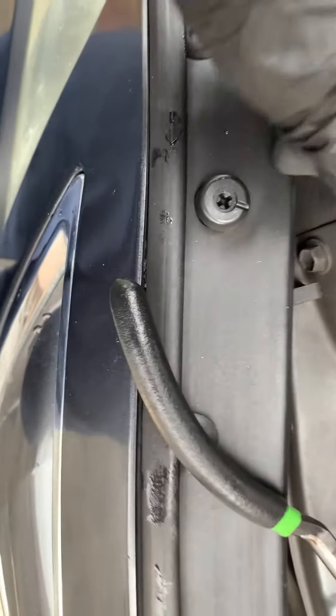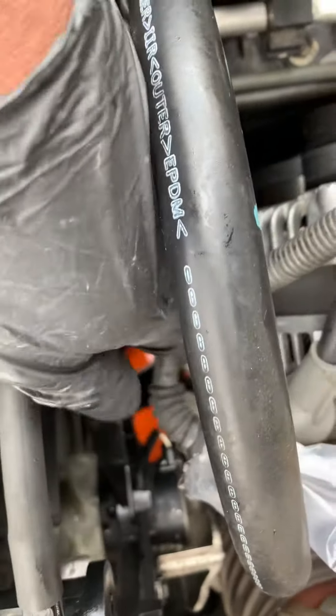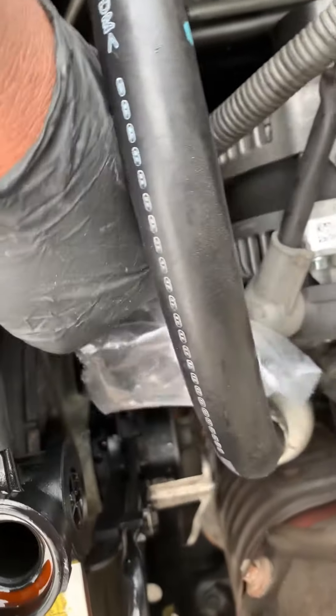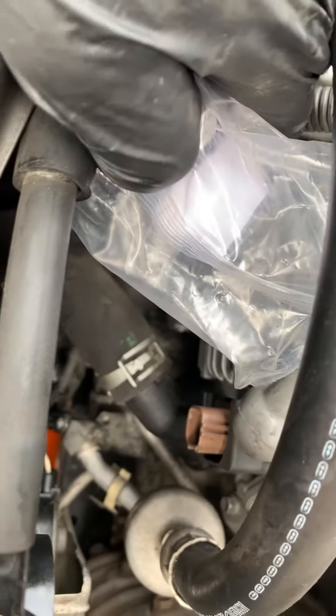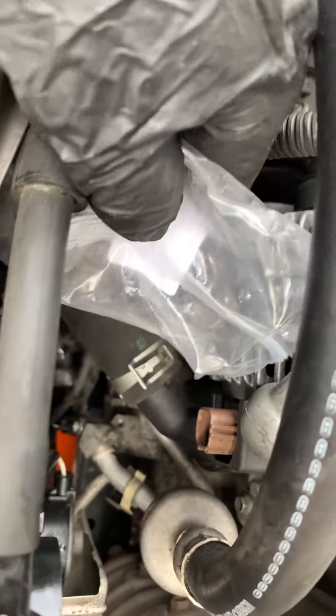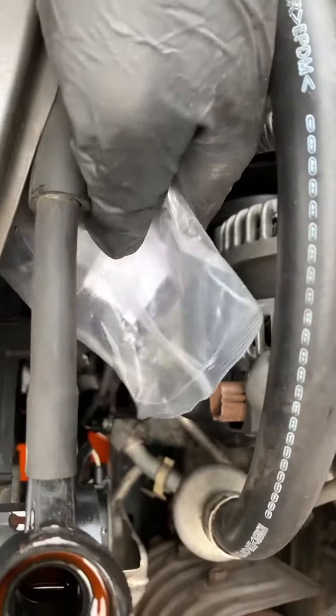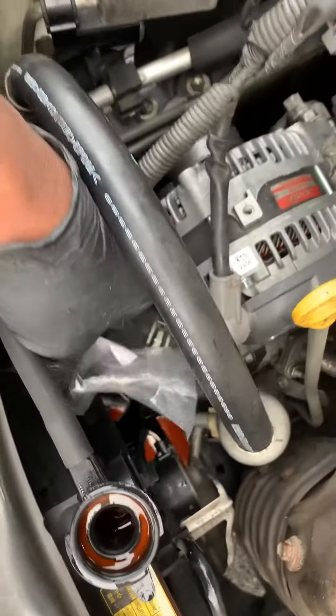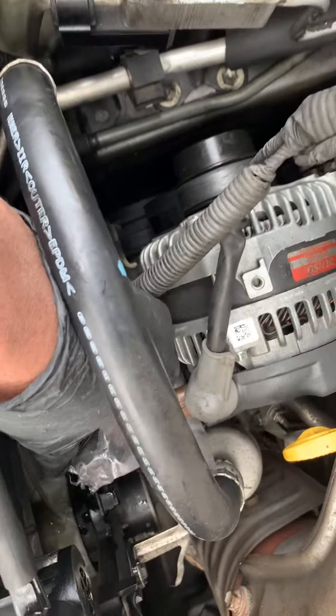To get the upper hose off, I pulled the alternator four-pin connector wire off the alternator and covered it with a bag so it doesn't get contaminated. The reason I removed that is to get better access to the thermostat housing. Next I need to remove the clip on the upper portion of the lower radiator hose, and then I'll get the two 10-millimeter bolts off the thermostat housing.